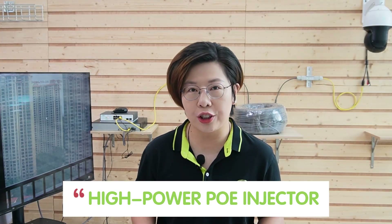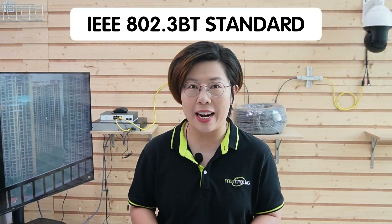This is where the magic of power injectors comes into play. If your PTZ camera requires more than 25.5 watts at 300-meter range, you'll need a high-powered PoE injector, preferably one that complies with the IEEE 802.3bt standard, which allows for the delivery of up to 60 or even 90 watts of power. Here is our 60-watt PoE injector, perfect for extending power over long distances with enough juice for high-powered cameras. And if your camera demands even more, we also have the 90-watt PoE injector, ensuring seamless performance.